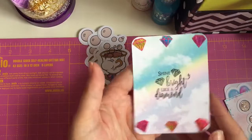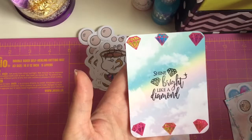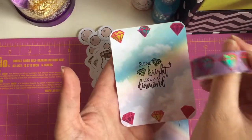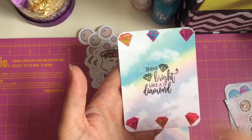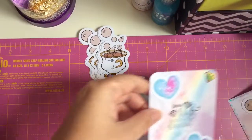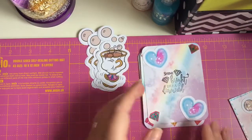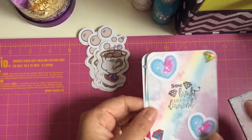Then I'd done this one — Shine Bright Like a Diamond. What I'd done is I have this washi tape here and I just cut out some of the diamonds from it and then I stamped the sentiment in the middle. I also used some of my die cuts that I made and then stamped, but the stamp didn't come out correctly, so that's why I made the other one.